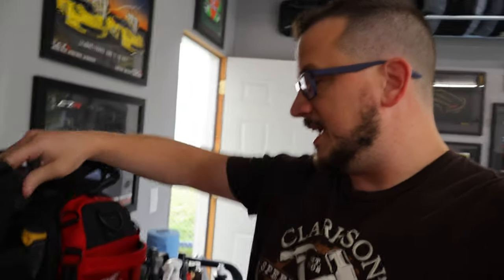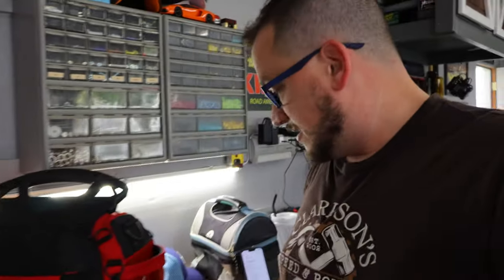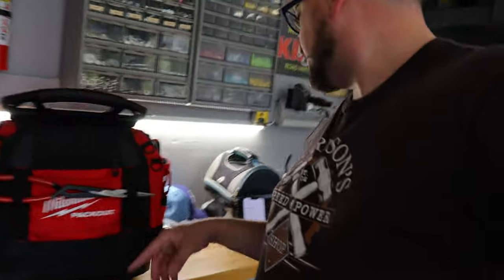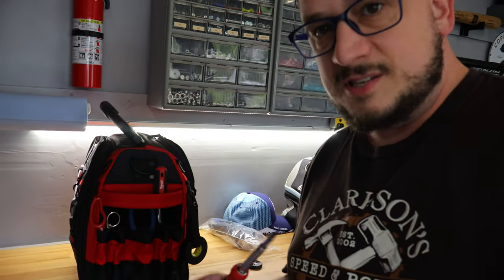A big majority of the things that I take to the track are already in a Milwaukee bag that I use specifically for track days. I'll break it down and show you what's in here. This has a lot of stuff I might need at the track, such as electrical tape, a flashlight — make sure you charge it before you leave — side cutters, long-reach needle nose pliers, scissors, and a multi-screwdriver deal with a swivel Phillips head.